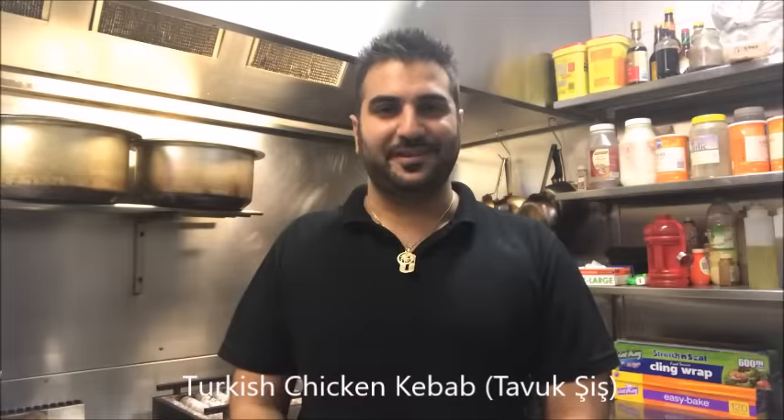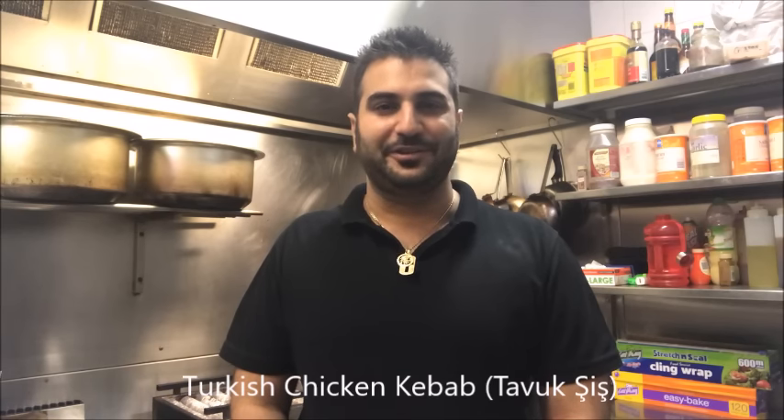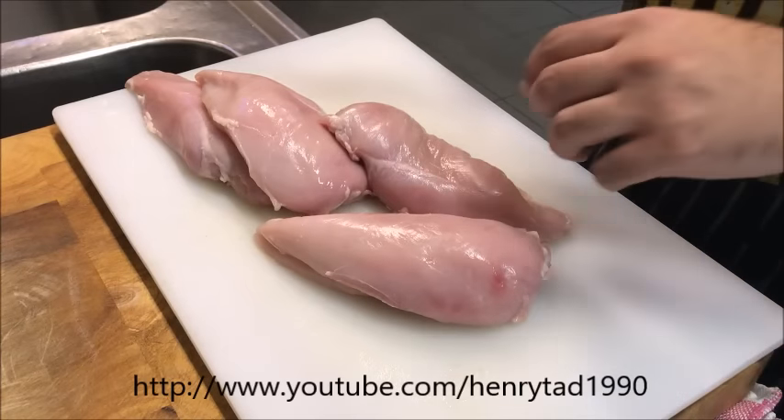Hey everybody, today on Henry's How To's I'm going to show you how to make Turkish style chicken kebab. This is also known as Tavuk Shish. Let's get straight into it. For this particular recipe I'll be using chicken breasts, but you can use chicken thigh if you prefer.